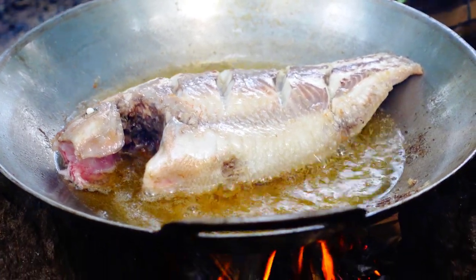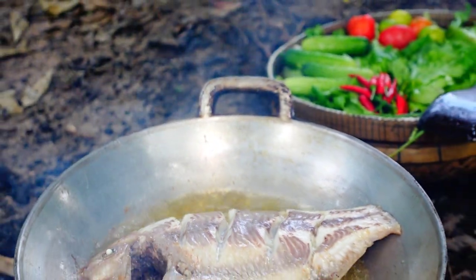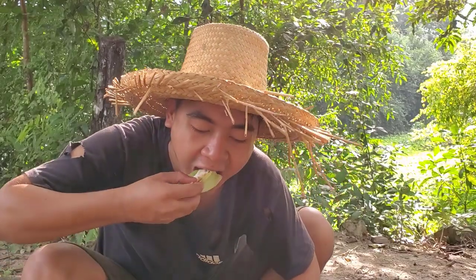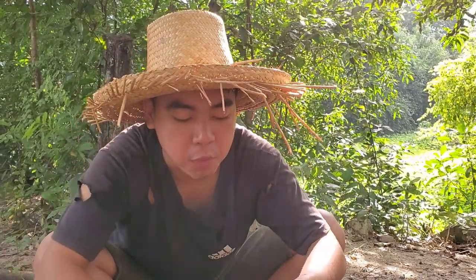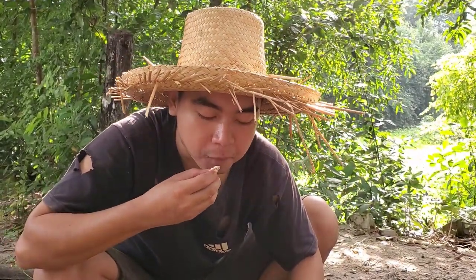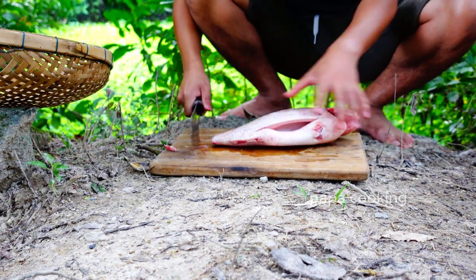Nice to meet you. I'm going to mix it up. It's a little bit of the food. You'll probably try it. I'll try it out. I really like it. I just need a little bit.